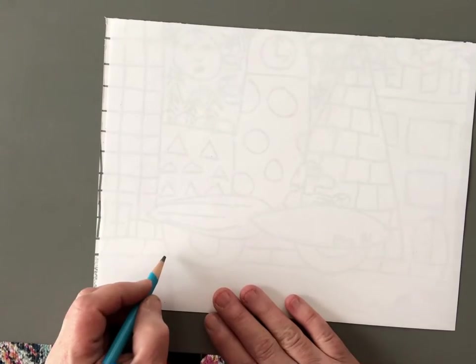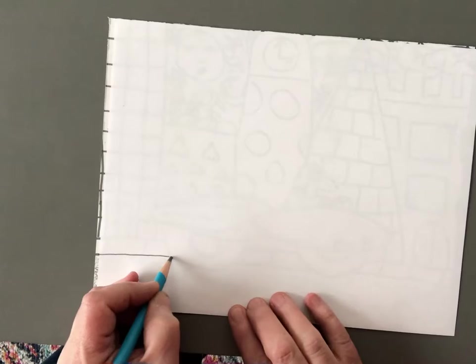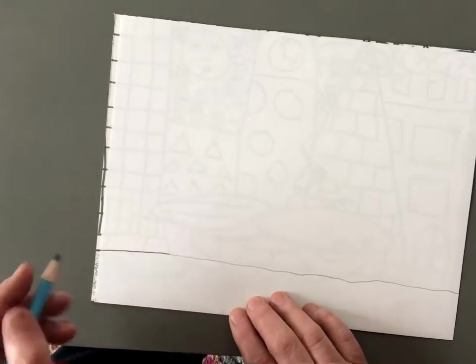We're going to start with Art Dog and the brush mobile. Right about here we're going to draw a line across, all the way across our paper. This is going to be the road.